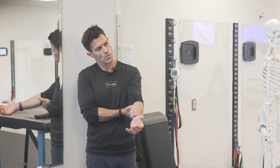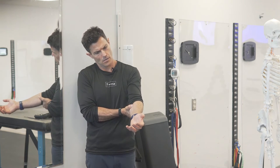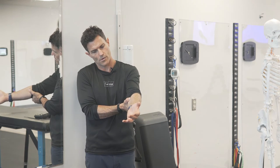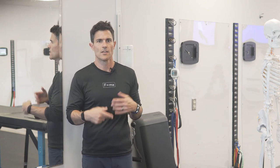Lateral flexion, rotation to the same side, look down into cranial flexion, and glide the shoulder forward into protraction. You'll get a deeper stretch. You can repeat that strategy over and over again.